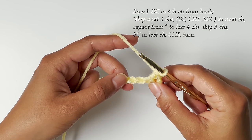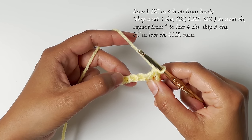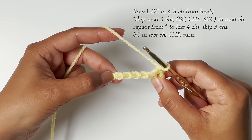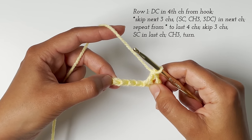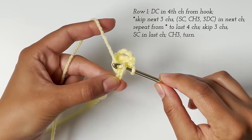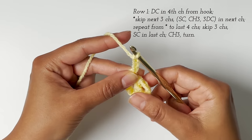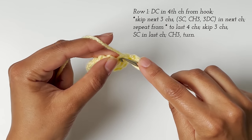And then skip the next three chains — this is where the repeat begins. We count one, two, three, skip those three, and then we work a single crochet, a chain three, and three double crochets into the next stitch. I'm working one single crochet, then I chain three, and then I work three double crochets all in the same stitch or chain.